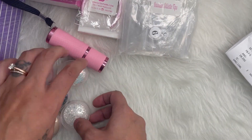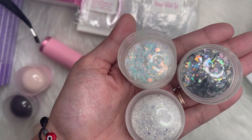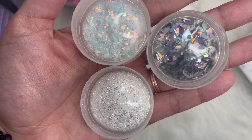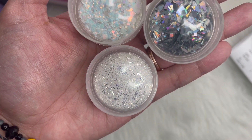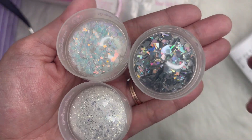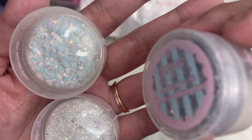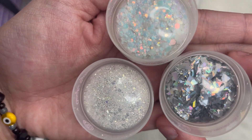Then I got these glitters. I got Boom Boom, Bella Nova, and Melody. I'm not sure which is which since they don't have the names on the jars, but these are the three glitters that I got from them.